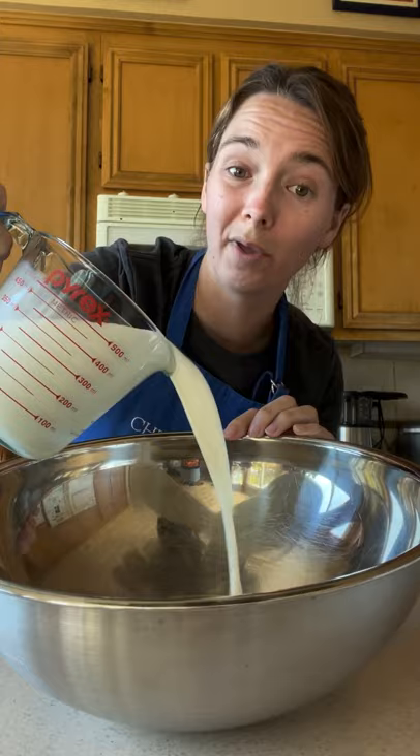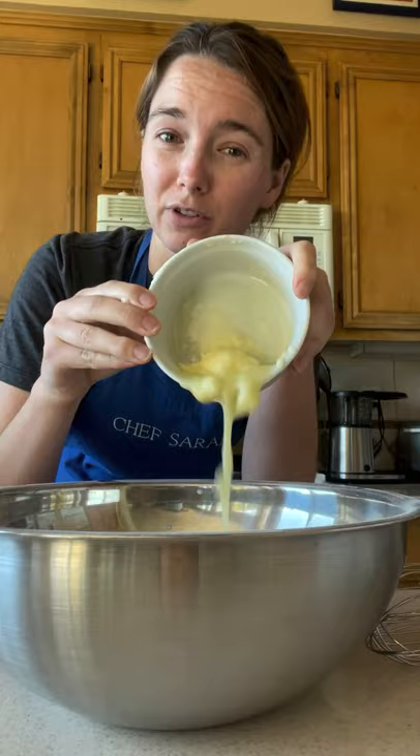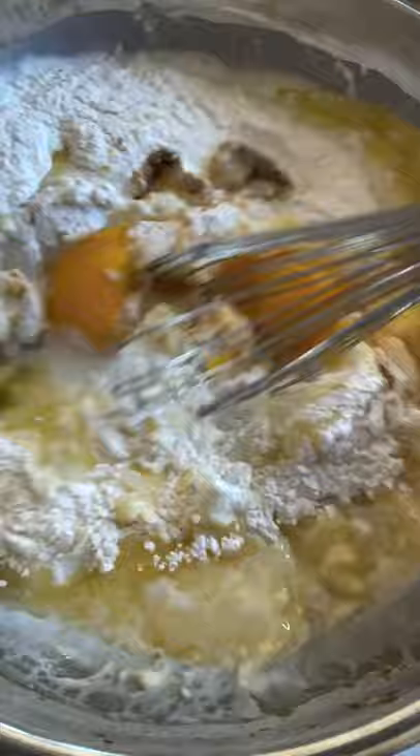First, line your 9 by 13 inch baking pan with parchment paper. In a large bowl combine two cups of whole milk, two cups of granulated sugar, one bag or 16 ounces of glutinous rice flour, one can of coconut milk, four eggs, half a cup of pretty much melted butter, one teaspoon of baking powder, and one teaspoon of vanilla extract.